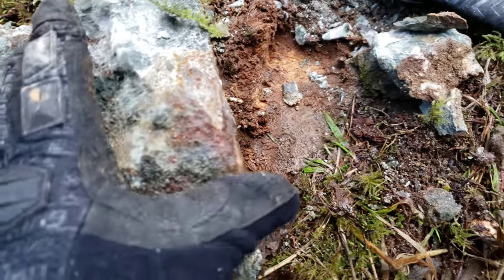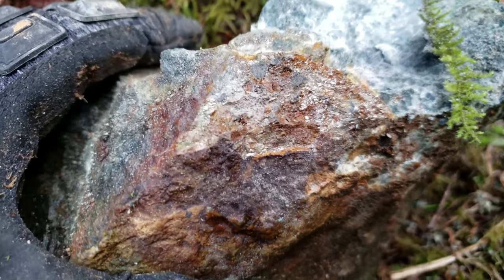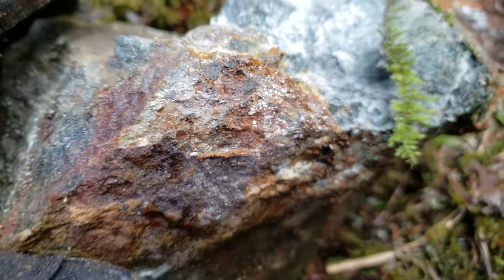Obviously this comes from somewhere, so we could have another deposit upstream.